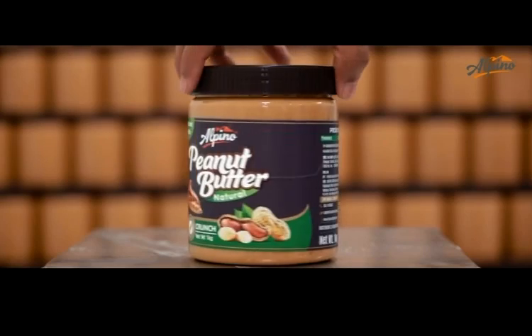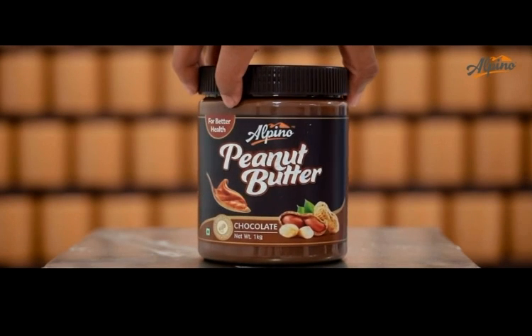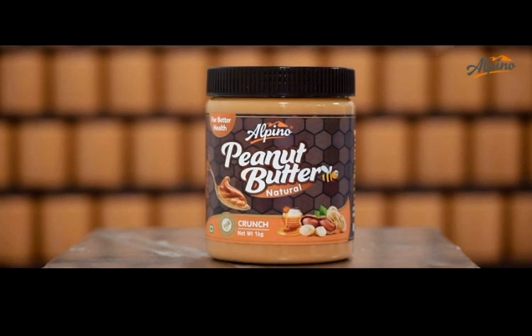Alpino manufactures natural peanut butter in crunchy and smooth flavours. The chocolate flavour is amazing, and honey is also loved by millions.